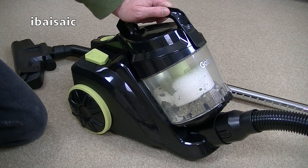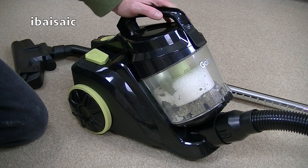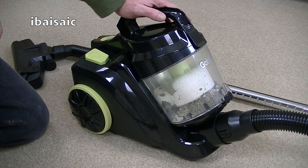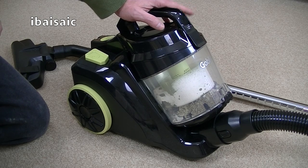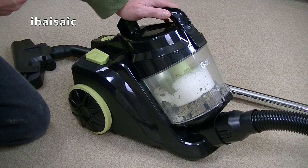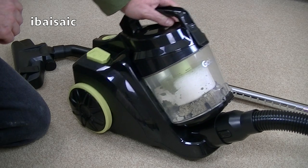Well, there you have it — that's the end of my demonstration of this Goblin bagless vacuum cleaner. At the time of making this video, it costs about £30 from Asda stores and Asda.com. Is it worth £30? Yes and no. It's okay if you've got mainly hard floors, no pets, and you don't tend to pick up larger particles — for general vacuuming it'll suit most people fine. But be aware that with any cheap bagless vacuum cleaner you're going to have to clean those filters quite often to maintain the suction. If you're going budget and haven't got the money for something more fancy like a Dyson or another multi-cyclonic vacuum, go for a bagged vacuum instead. A bagged vacuum cleaner will maintain its suction for a lot longer than one of these cheap bagless units.